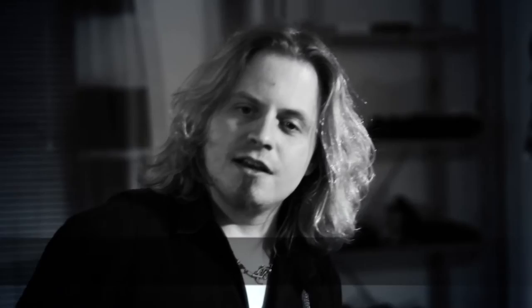So that's it — that's the rig. Thanks for watching, and check out the website if you have a second: www.florian-opahle.com. See you hopefully next time on the new episode.